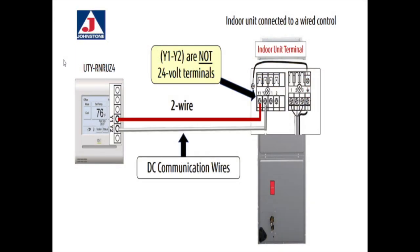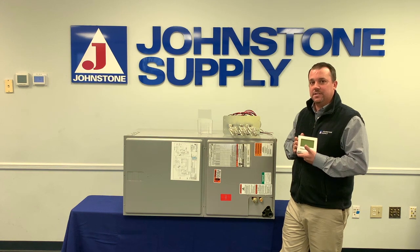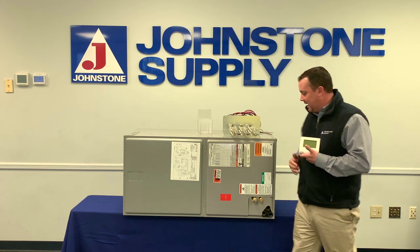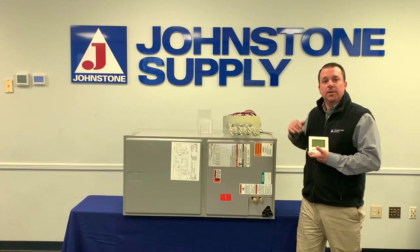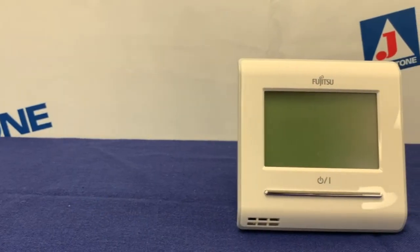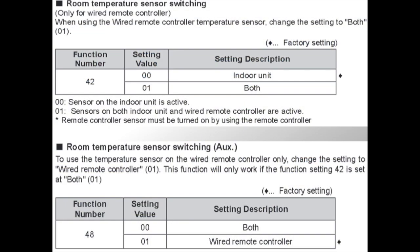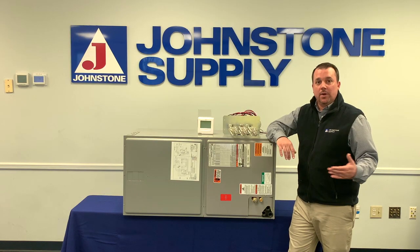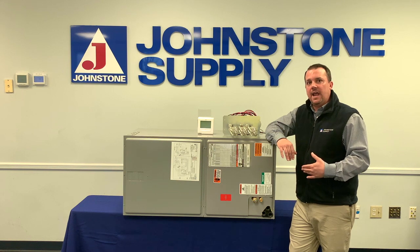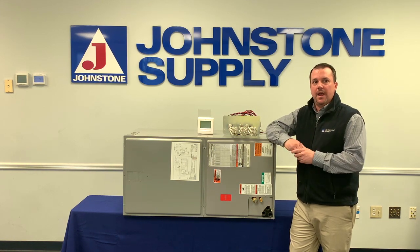It's important to remember that's not 24 volts — this is a Fujitsu air handler, so that's DC voltage. If you want to use just the thermostat as the control and eliminate the return air sensor that's in this unit, you can do that by going into the thermostat function settings and changing function 42 from 00 to 01, and function 48 from 00 to 01 as well. What that does is use the thermostat as the only control and eliminates the return air sensor.